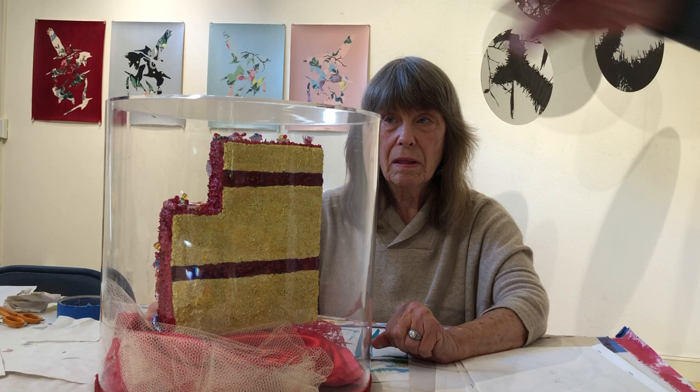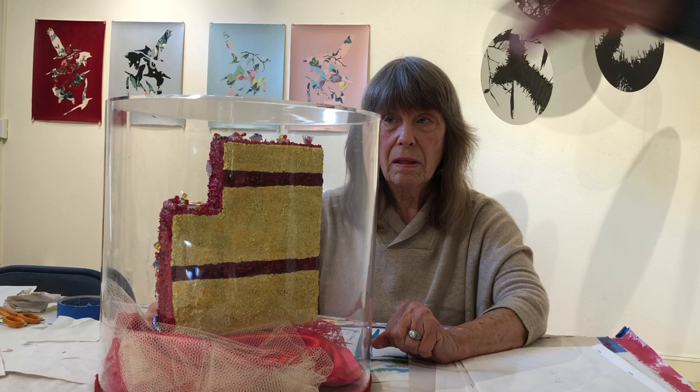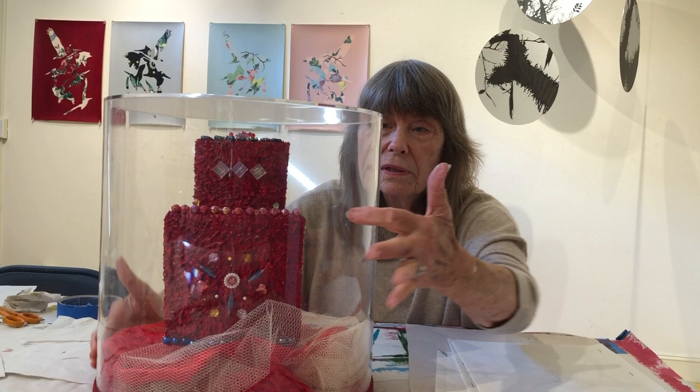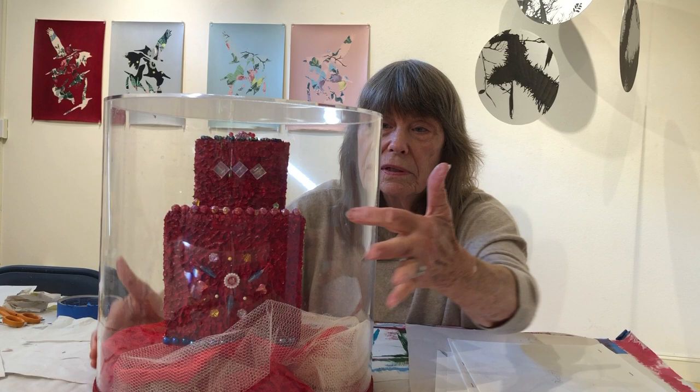So all of the top decoration — all of these pieces are put in with long pins. So there's no adhesive there, no glues? Oh, probably I glued them as well. I especially would have glued these little red ones around the top edge like that.